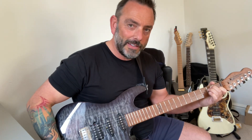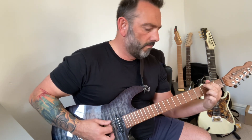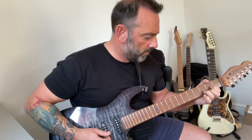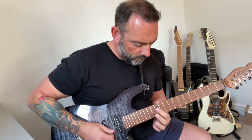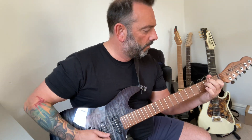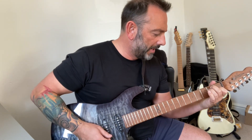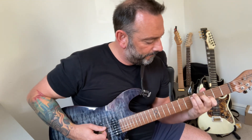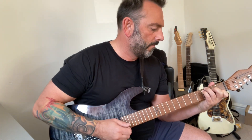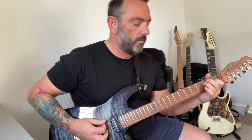Middle position — gets a bit partier. Bridge and middle together gives another nice strutty tone. And then the bridge — better mind, it's a clean channel.